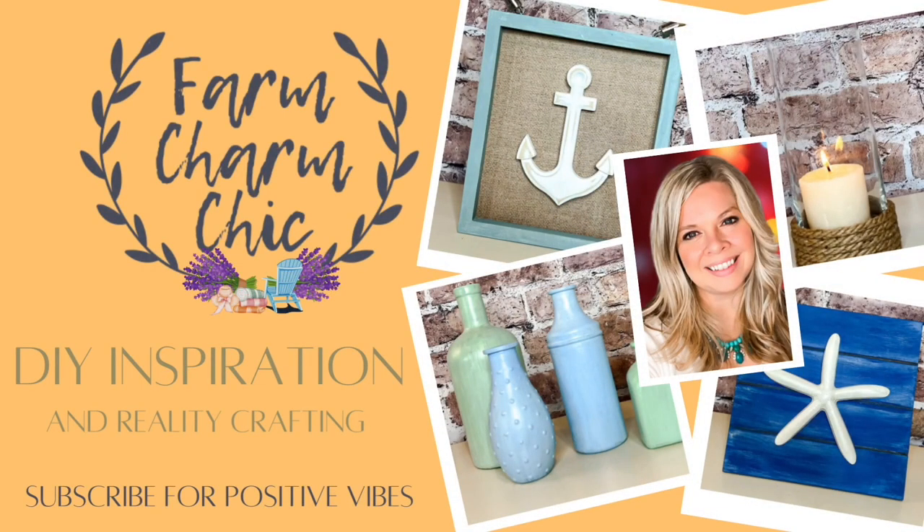Welcome to Farm Charm Chic. I'm Emily. In today's episode, I have some beautiful beachy DIYs that I have made using items from my stash.